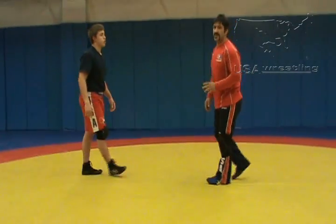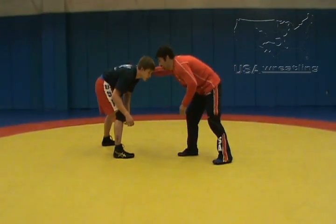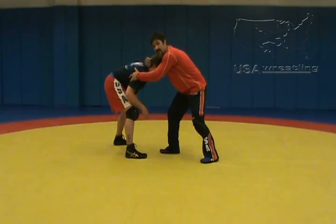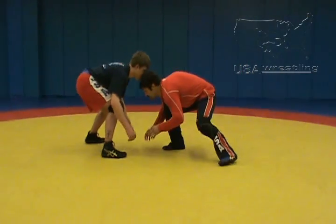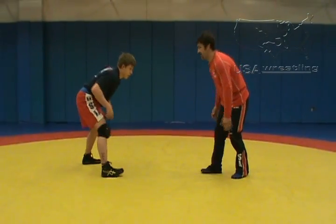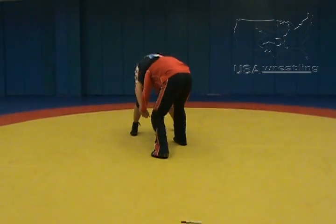Moving forward, I stayed relaxed. I didn't reach or extend myself or make my legs vulnerable. I didn't come up out of my position to grab head or collar ties where he might get up beneath me, or likewise get myself too low where I might jump on my head into a front headlock type situation. So closing the gap is a very relaxed position where I'm just moving forward, stopping until I can grab.